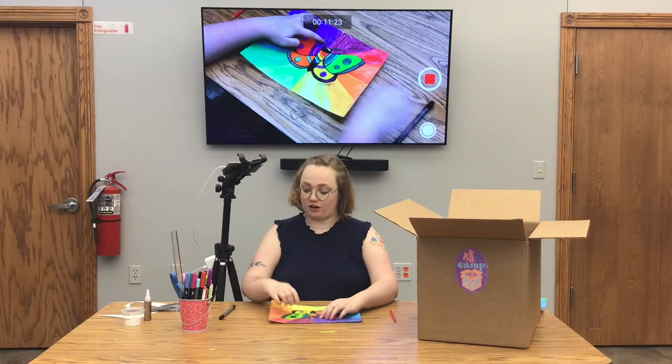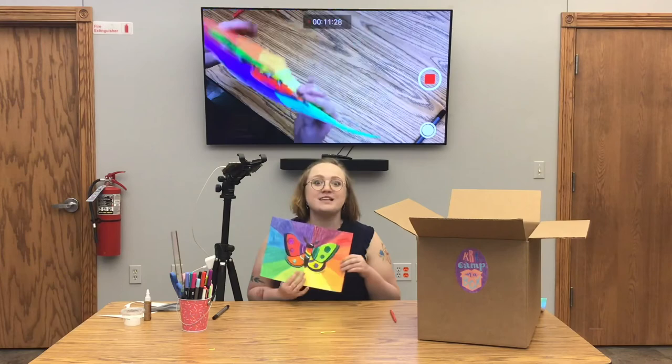Once your artwork is signed, it will just need to dry and then you're finished. I can't wait to see everyone's pictures — I think you guys are going to do awesome with the color schemes. I will see you later today for pizza bookmarks. Bye!